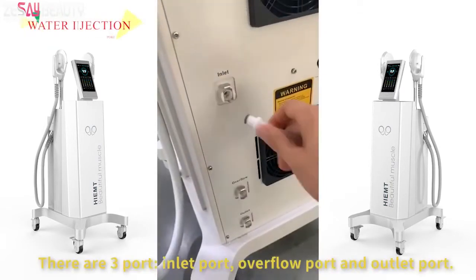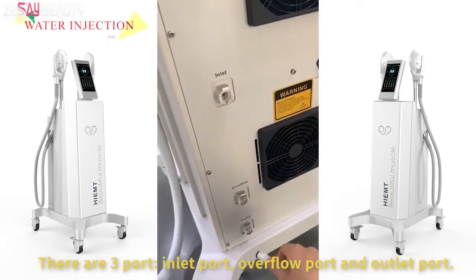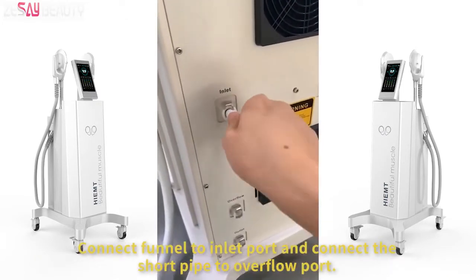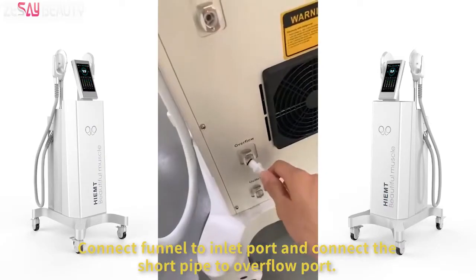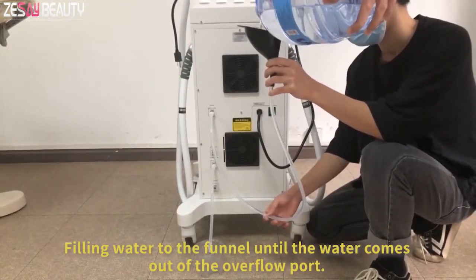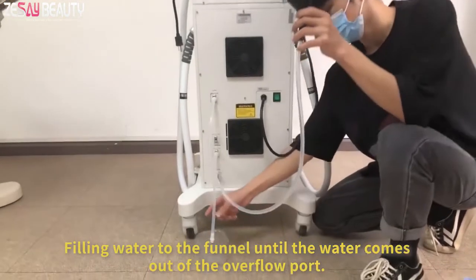There are three ports: inlet port, overflow port, and outlet port. Connect the funnel to the inlet port and connect the short pipe to the overflow port. Fill water into the funnel until the water comes out of the overflow port.